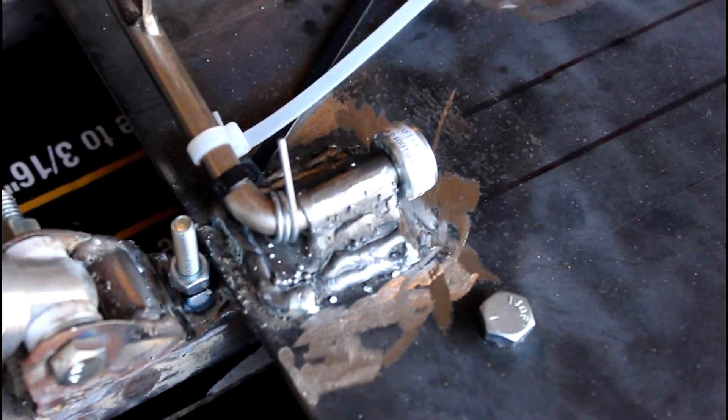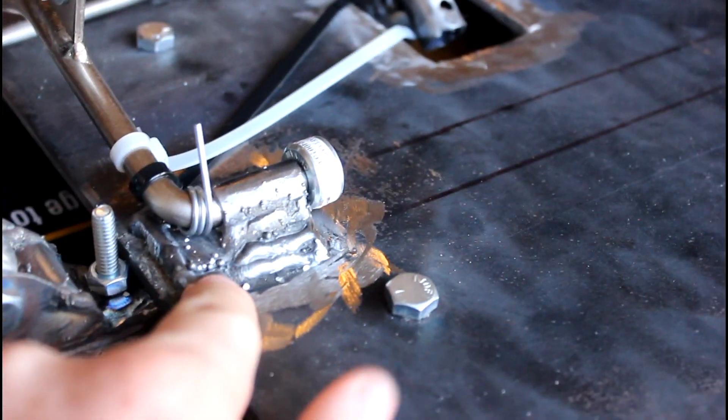As you can see here, this is the up-close shot of what the mounting surface looks like for the pedal. This is just flat stock here with the pipe welded on top of that, and then with that welded to the plate.